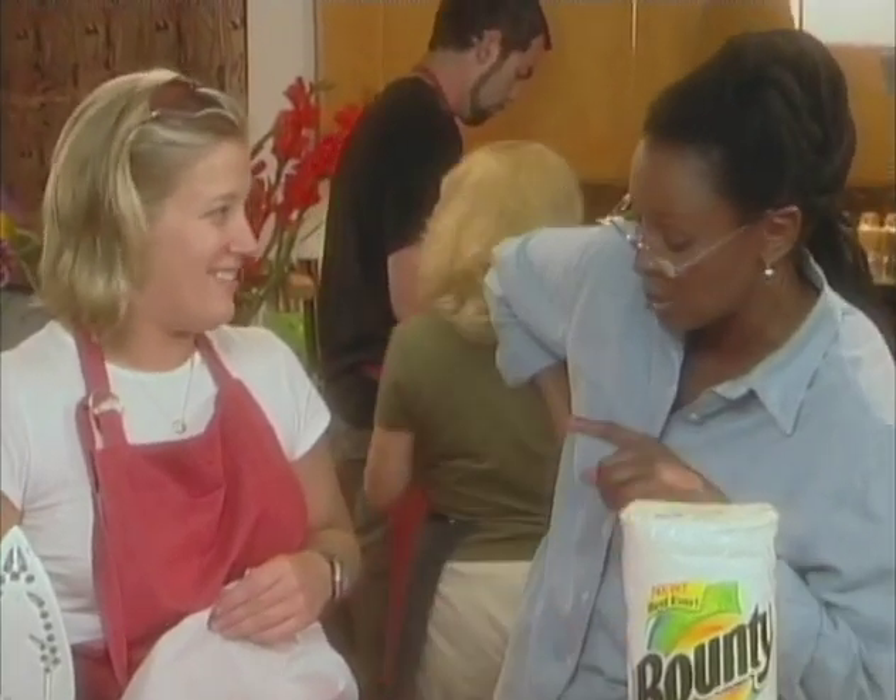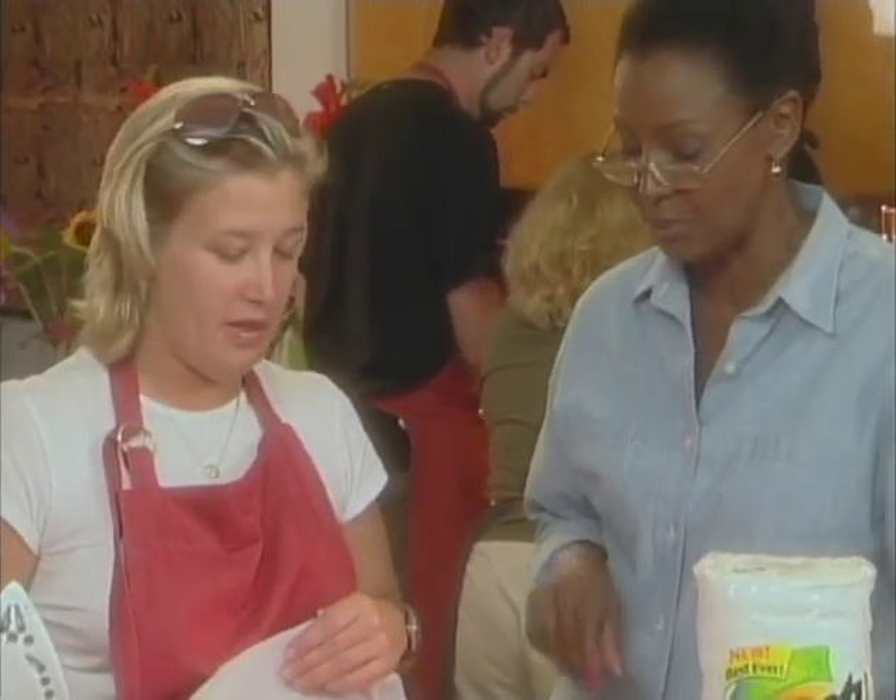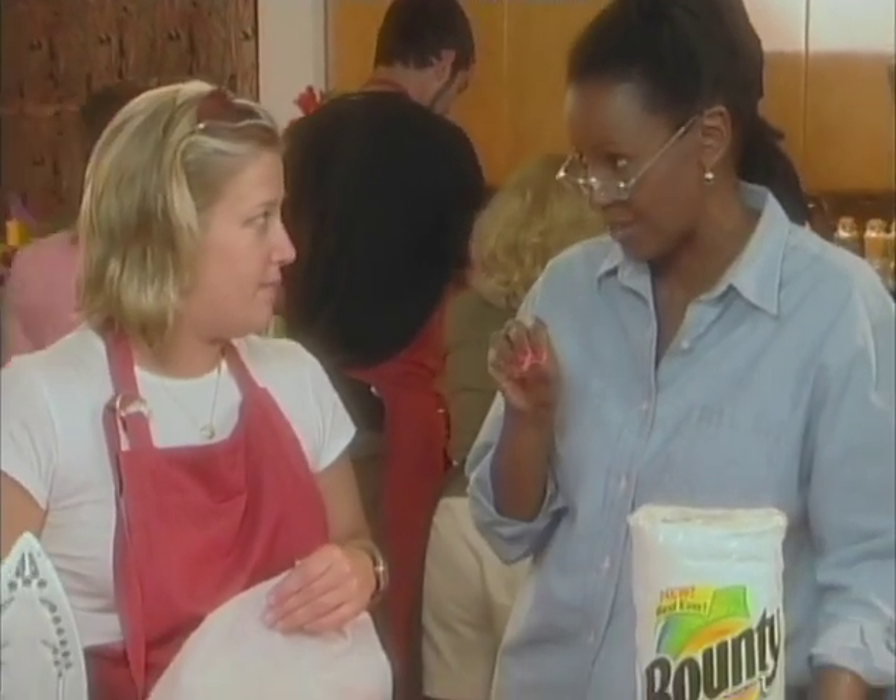Now have you ever tried this on a carpet? It works really well. But you have to be careful on nylon carpet because the iron can't be too hot. But it probably melted or something, right? Yeah, but it also removes the wax.